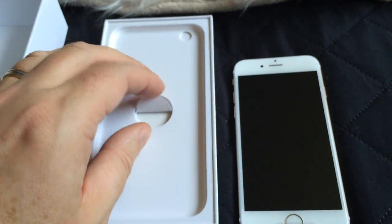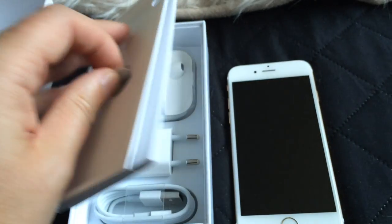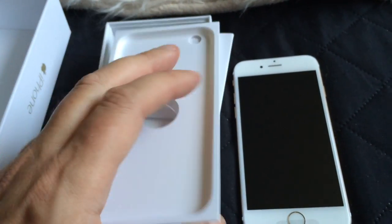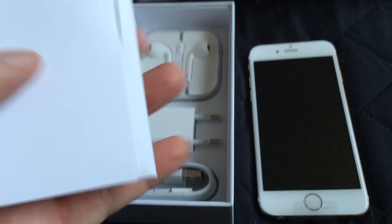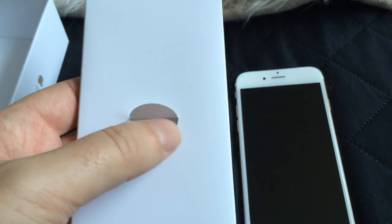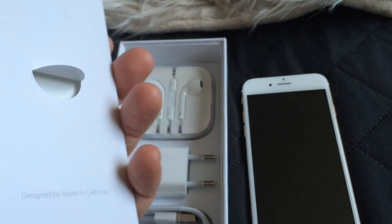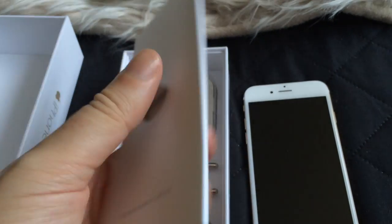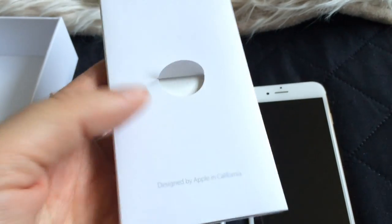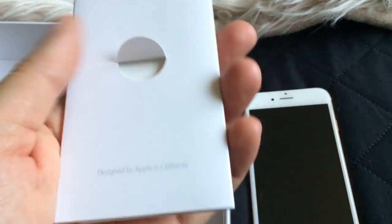Let's see what's more in the box before I take off the plastic of this. For some reason here in Sweden we don't get a pin to open the SIM tray. I don't know why. Apple has stopped sending them with the package. Really strange. Maybe because of terrorism at airplanes or something. I don't know.